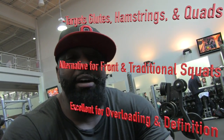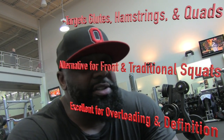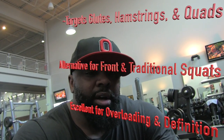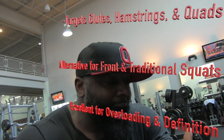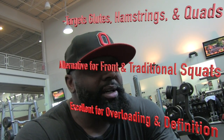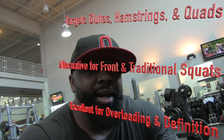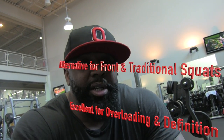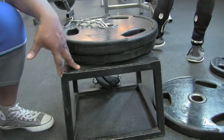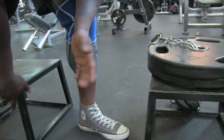Those of you that have back issues, that cannot front squat or do conventional back squats — this particular exercise can be very optimal for your leg day training, and I advise you to try it. If you want to try it, great. If you don't, that's fine too. This may work for some of you, it may not work for all of you, but someone can get some benefit from this. What you are going to need are two elevated lifts — a platform of equally the same size. Make sure that you do not have the platform spread too far apart, just to avoid injury.